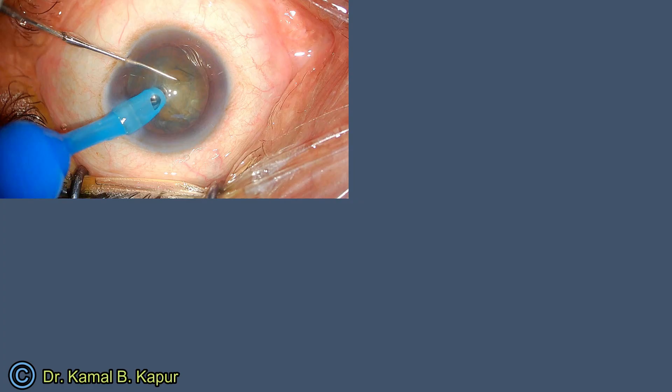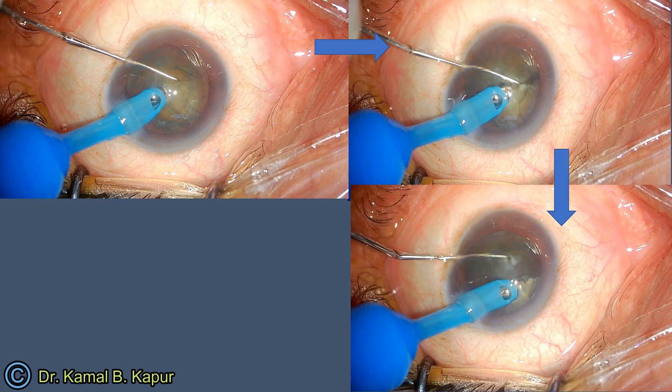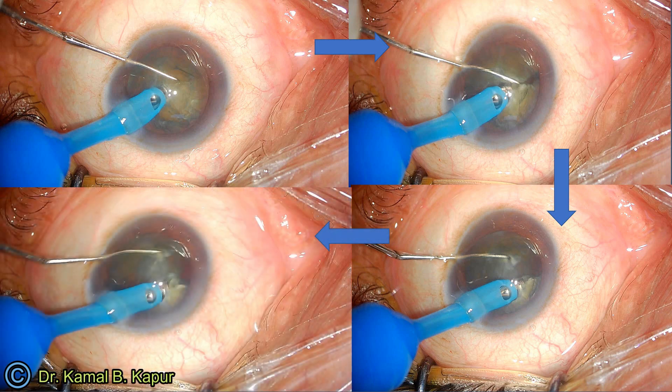Let us see the diagram in freeze frame. In the first diagram, you see the chopper being embedded right in front of the FACO tip. As the FACO tip is embedded in, the FACO tip is moving to the right and your chopper moves to the left, creating a chop. Once you've created a chop, you just rotate the D segment, embed in the middle of the meat of the nucleus of the D segment, in the central part of the diameter of the D segment, and again repeat the same procedure to create a new chop vertically.